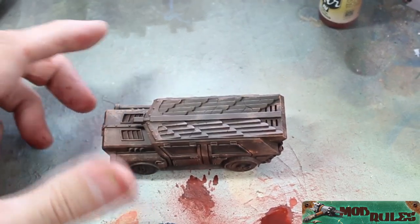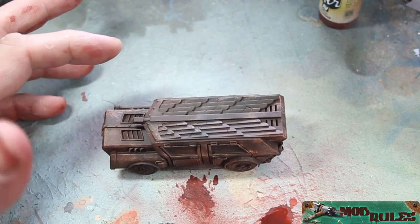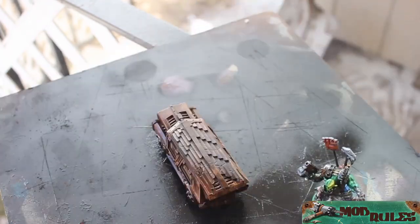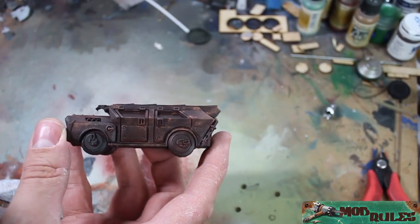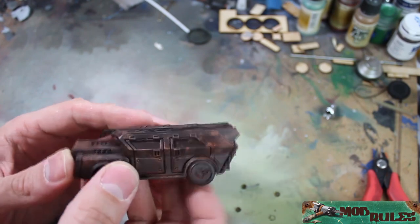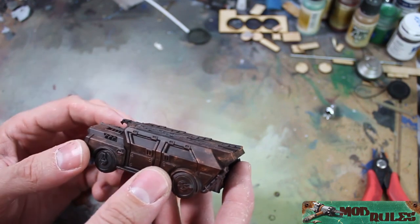The next step is going to be to use a sealer. I like Purity Seal — it's something that's kind of satin. You don't want it to be too glossy. So we have our truck, it's all clear coated, looking good. We have a little bit of texture in there. We don't need too much, but we're still going to go in later and touch it up.